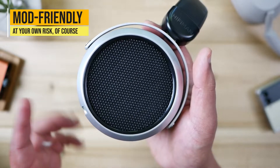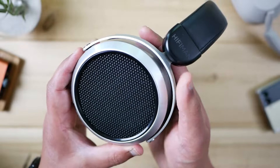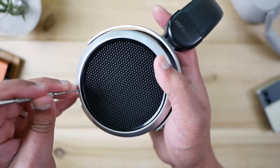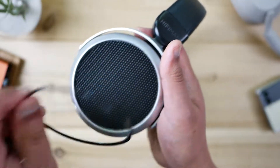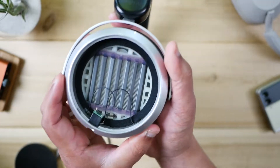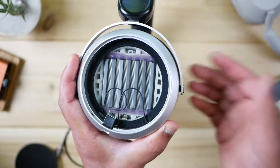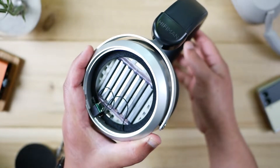One thing worth mentioning is that these headphones are really easy to DIY or mod. You can 3D print different parts, or even swap this cap for wood if you want. If you want to expand the soundstage and bass response, you can pop off the grill — all you need is a thin screwdriver — pop off the ring, and the grill slides off to expose the entire planar magnetic unit. This allows for a wider soundstage and better bass response. Do this at your own risk, but that's the cool part about these headphones — they're easy to work on.